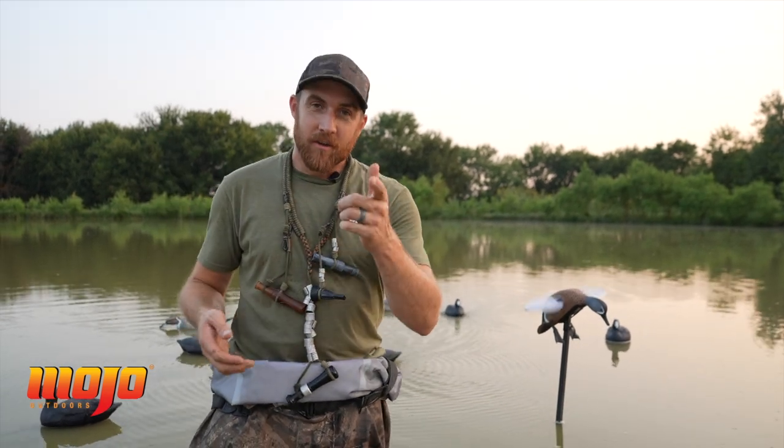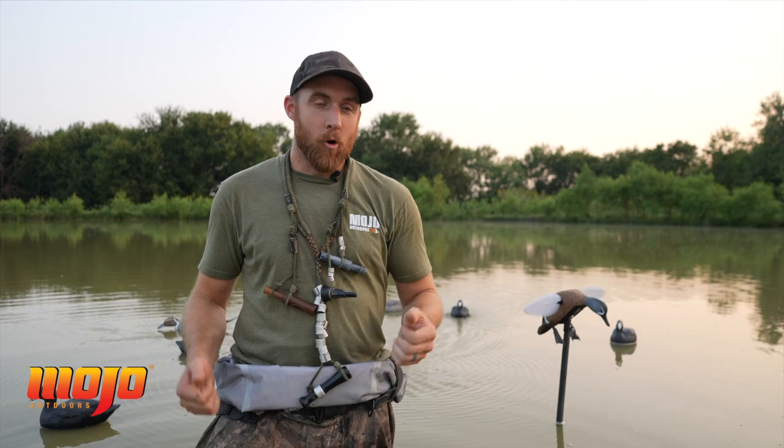If you'd like to know any more information on duck hunting — how to decoy ducks, how to set up for the hunt, how to call ducks — subscribe to our YouTube channel. And if you want to learn more about our decoys, go to mojooutdoors.com.